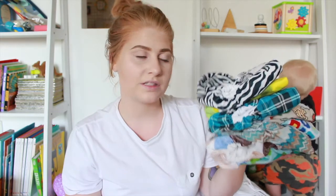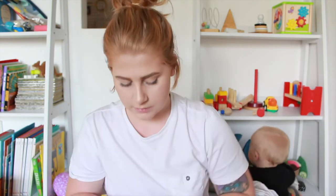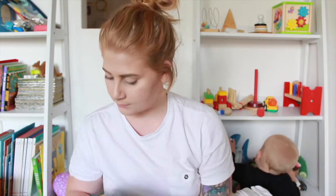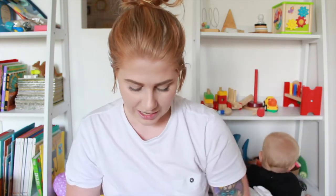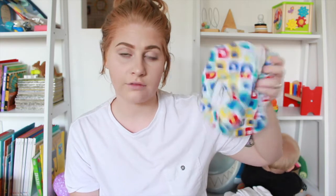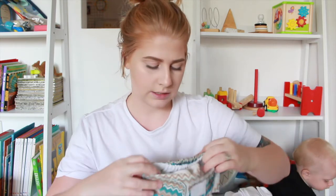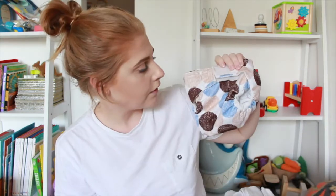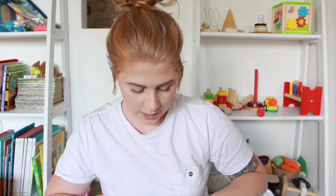And then I have nine nappies from Green Kids that are all velcro. I have two green and yellow ones, another zebra one, a tartan one, a little elephant print that I think is so cute, a flannelette one which I really like for winter because it keeps them a little bit more warm, a zigzag one, another flannelette one with little circles printed on it, and one more flannelette one with stars printed all over it.